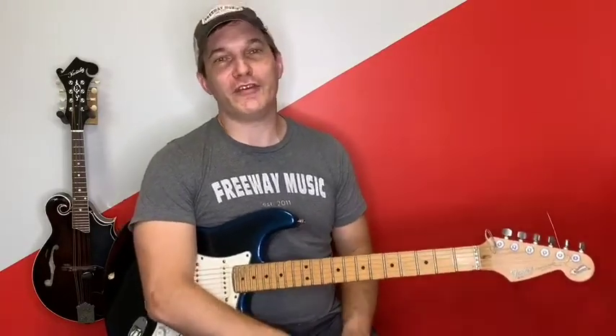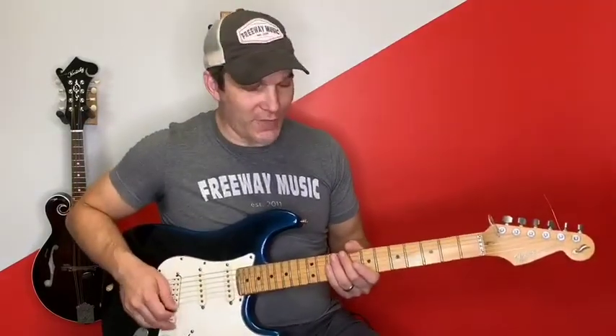I'm in standard tuning. It's normally played a half step down — just want to let you know — so if you want to play it true to the recording you'll need to tune your guitar down a half step on every string: E flat, A flat, D flat, G flat, B flat, E flat all the way across. We're going to look at the main riff and the first couple of solos, but not the crazy solo at the end today — I don't have time for that.